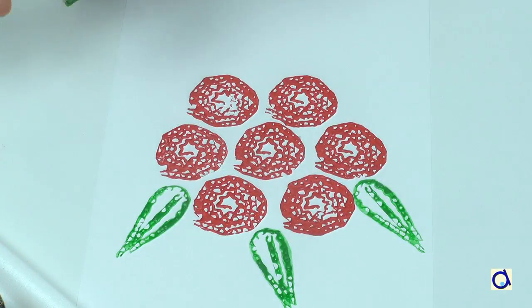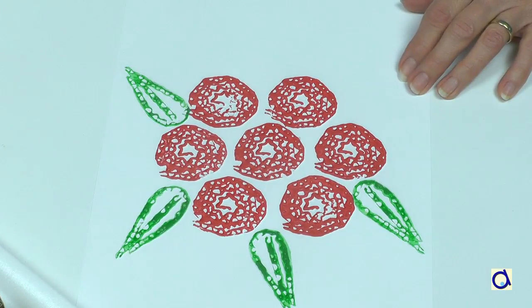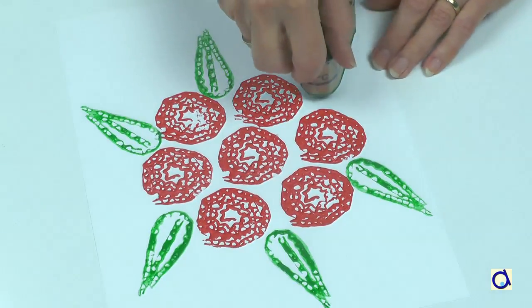When you have made the rose impressions, put some green paint on the styrofoam tray, take the leaf stamp and make prints of leaves all around the bouquet of roses. Let the paint dry completely.